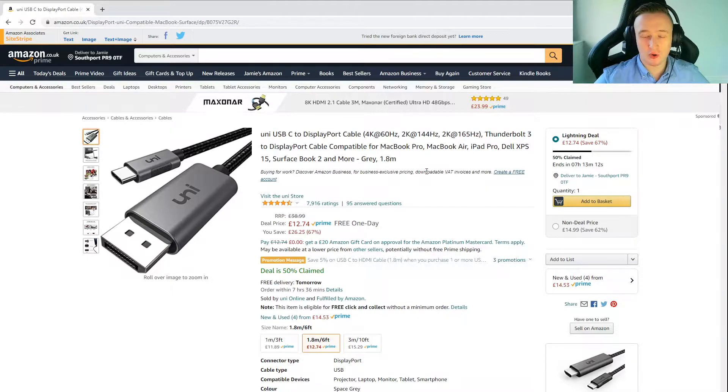It runs 4K at 60Hz or, in our case, we want to get the full 120Hz for gaming and things like that. Although if you're on a MacBook, I wouldn't really say it can handle gaming very well — I had a MacBook and could barely play Minecraft at 60 frames, more like 30 to 45. Anyway, if you've got a MacBook, check this product out. It runs 4K at 60Hz or 2K at 165Hz. It should plug into the monitor through DisplayPort and into your MacBook or laptop via USB-C, and this should sort you out.